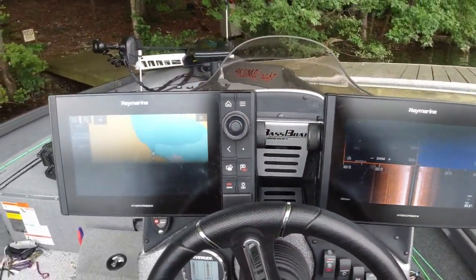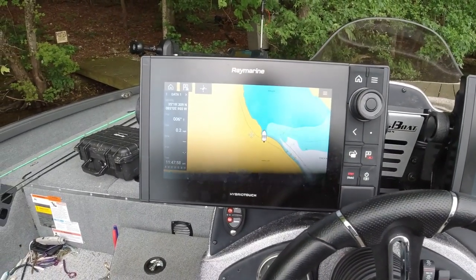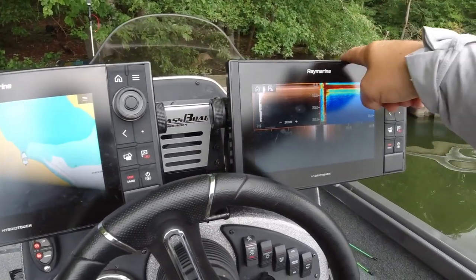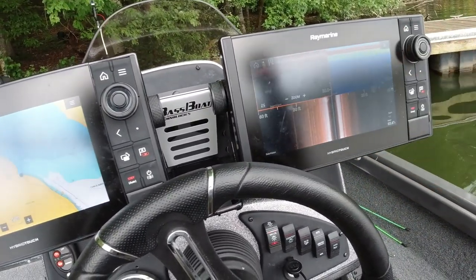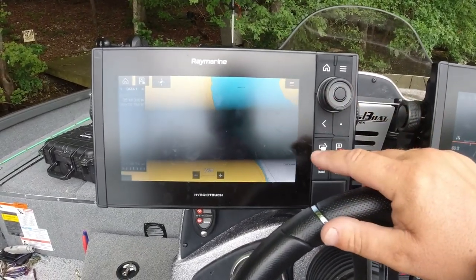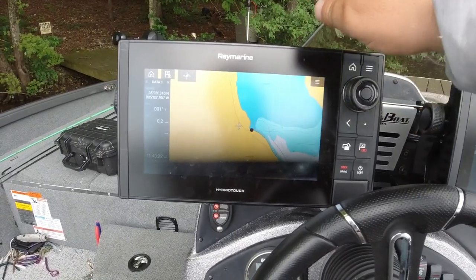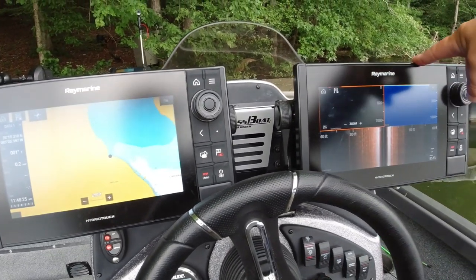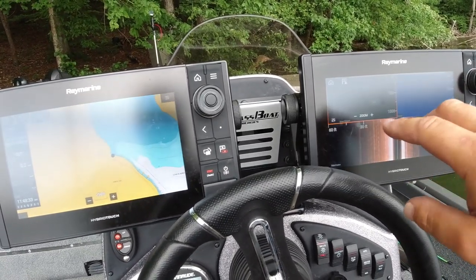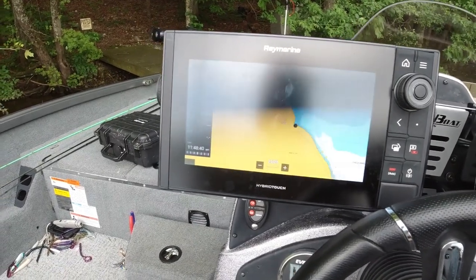On the console I've got two Raymarine Axioms. You asked me why I use two on the console — I have one set up for mapping and the other for side imaging, down imaging, and regular sonar. That way I get the maximum amount of information. If I need a full-screen side scan, I'll switch it over, but mapping is most important to me. And for the sonar unit, I want the biggest screen I can get — if I could get a 12 I would, because the bigger the screen the more information you get from your transducer.